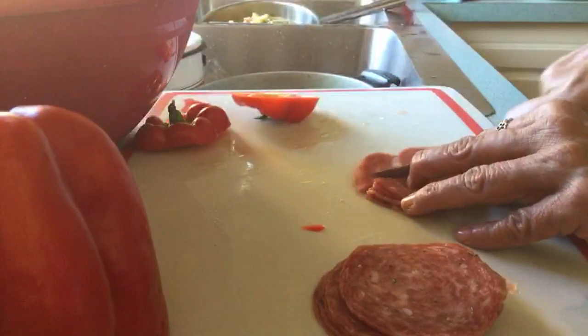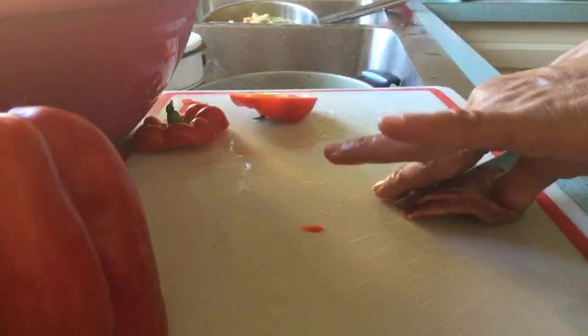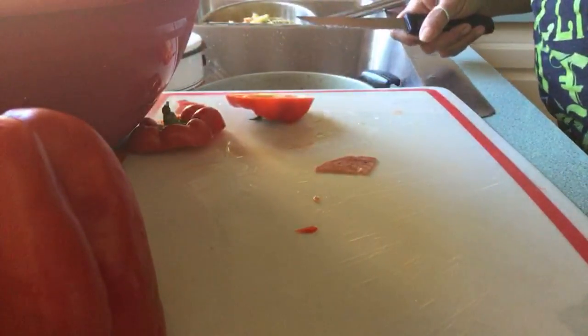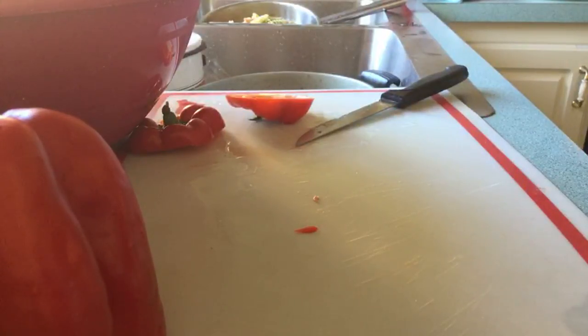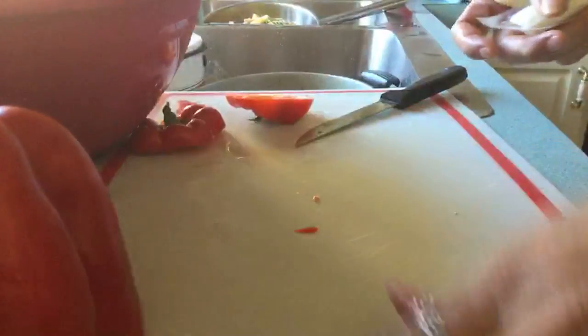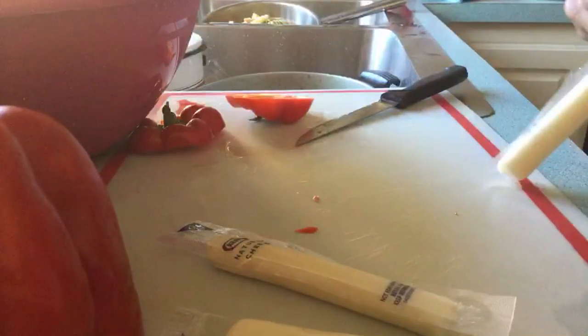Everybody's got to love salami, right? You've got to eat it. You can never have enough salami — never, never, never. And all the kids love the spring cheese in there. You've got to put spring cheese. We're doing just the Kraft natural cheese. Cheese, cheese, cheese. Gotta have cheese. My hands are all greasy from this salami.